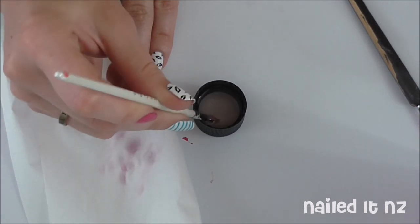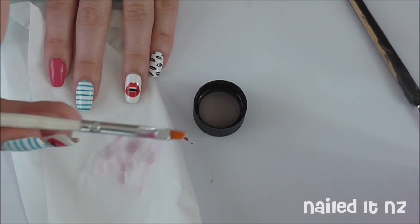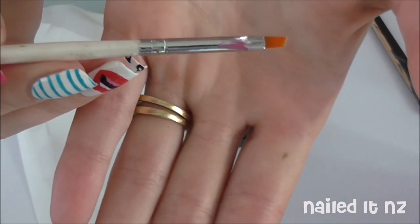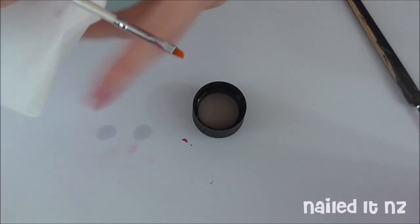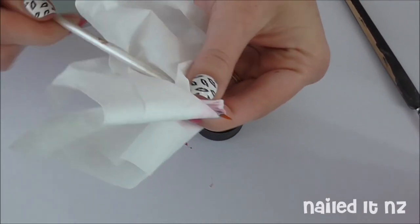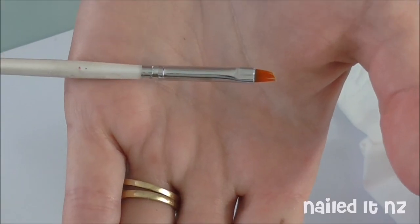And smoosh is totally a word. By the way, if you're wondering about my nails here, I did do a tutorial for these. These are based on Meghan Trainor's Lips Are Moving video, so I will link to that down below. And look, clean brush. Again, use a tissue to wipe around the metal part. And here's this brush all clean.